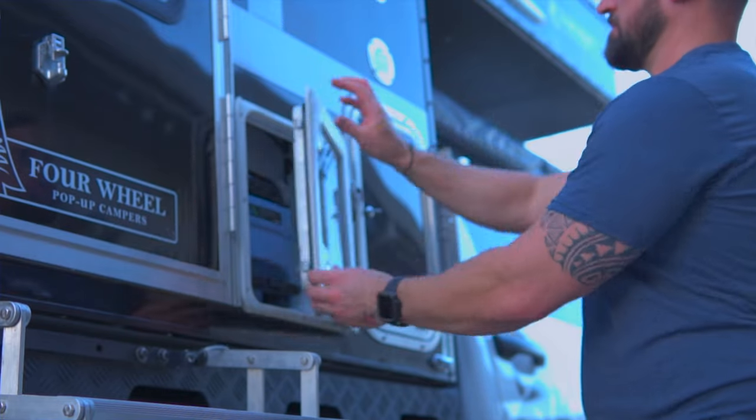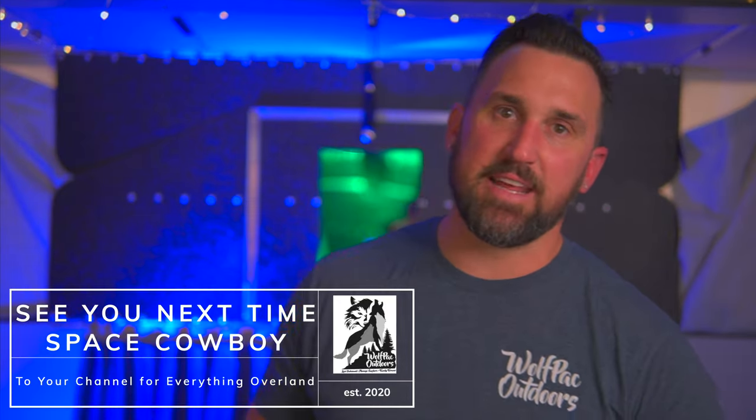One of the most horrendous smells — as I was dumping it out, I was gagging. So what I do now is every other day or every third day, there's usually a vault toilet we can find, or whatever gas station we stop at when we fuel up. That's it — thank you for joining me today. I'm Austin with Wolfpack Outdoors.